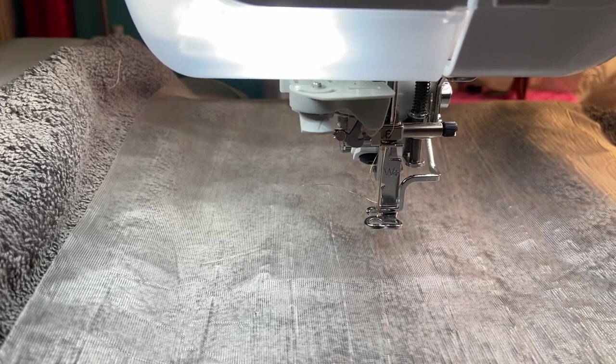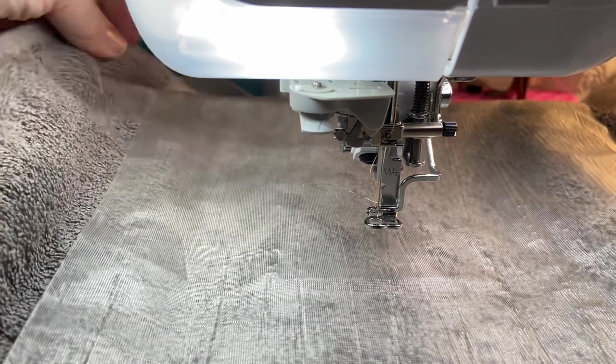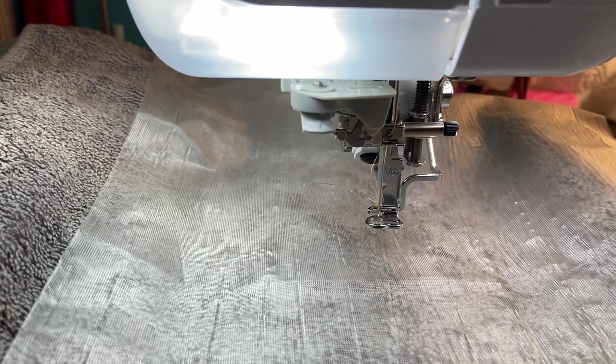Hi everyone, thanks so much for joining me. Stitching with Sue here. I want to apologize first off — I have a sore throat, a cold, congestion, a cough, runny nose, all of the above. It started Sunday night and today is Tuesday, December 6, 2022. So my voice isn't really up to par, but I wanted to do this video. Welcome if you're brand new here, and thank you to returning subscribers for coming back.